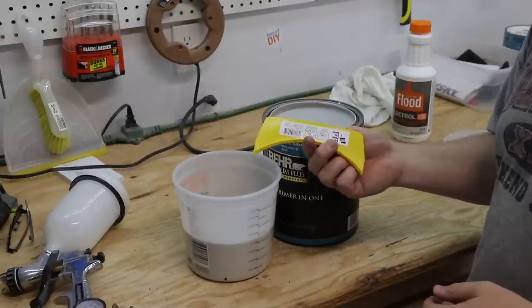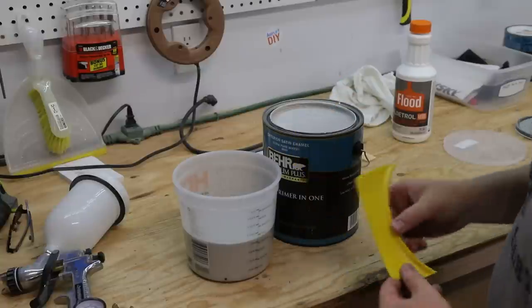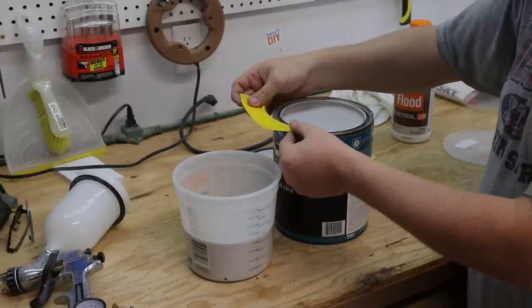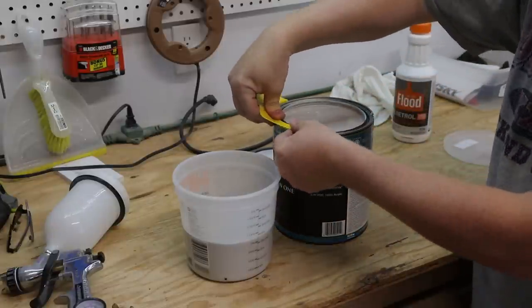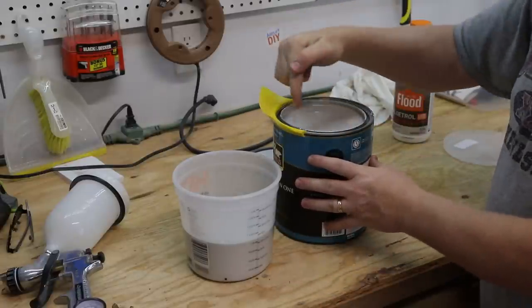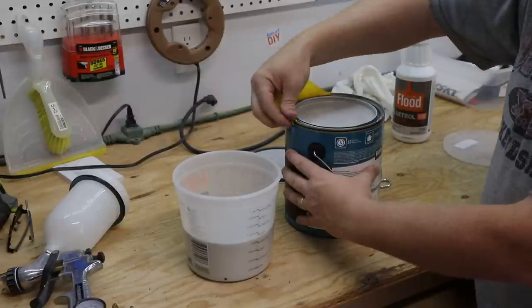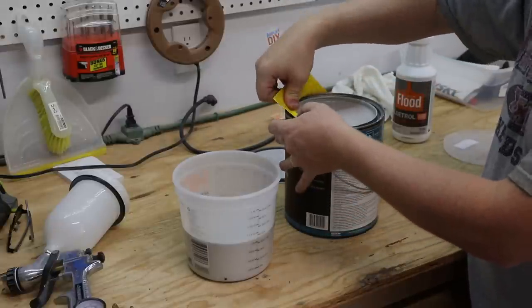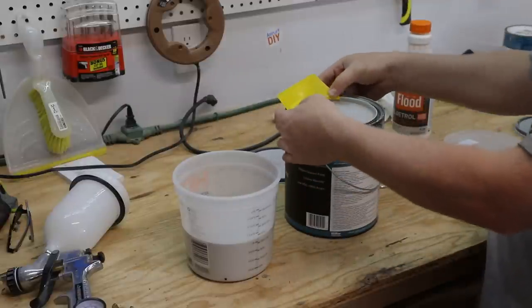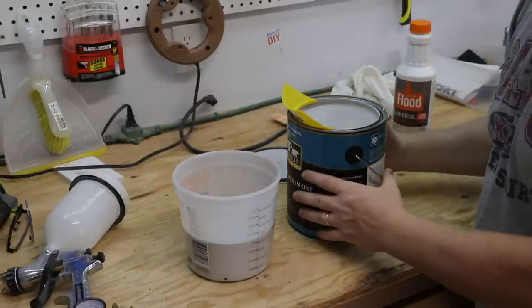One quick note: these pour spouts are for sale at Home Depot or Lowe's for less than a dollar — this one was 89 cents, totally worth it. One important point though: a lot of people stick them on the outer lip of the can. The problem is that when you pour the paint it all goes into the inner lip, which is where the lid actually goes. Put it on the inner lip of the can and then the paint will stay out of that trough, and your lids will go on and off a lot easier.